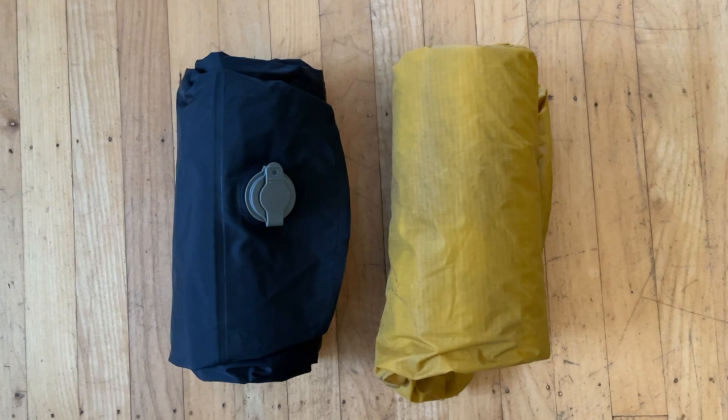Over the last seven years I've been using a Therm-a-Rest NeoAir XLite, which retails for $290 Canadian. That's going to be my baseline for comparison because it has a similar weight and similar dimensions.